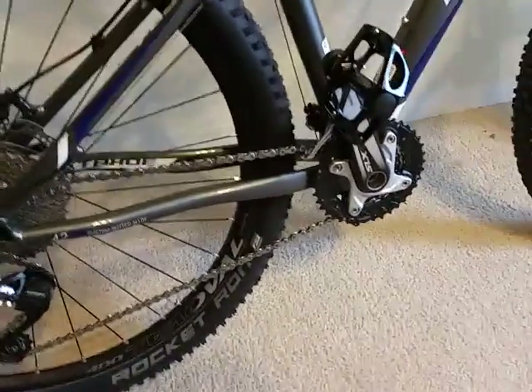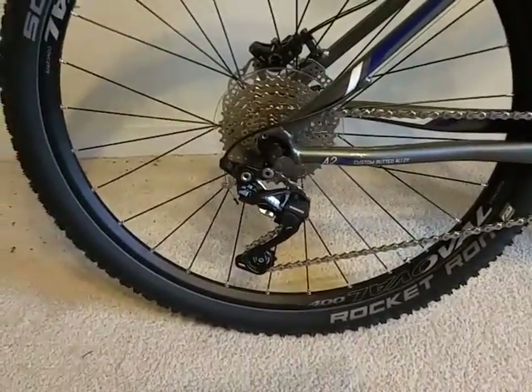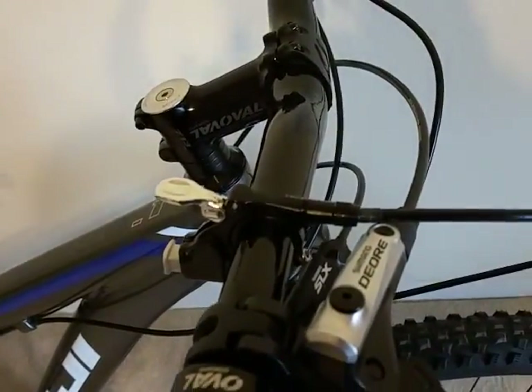Let's talk about the drivetrain. The front derailleur is a Shimano SLX and so is the crankset. The rear derailleur is a Shimano XT Shadow Plus. The shifters are Shimano SLX as well.